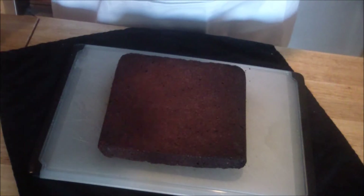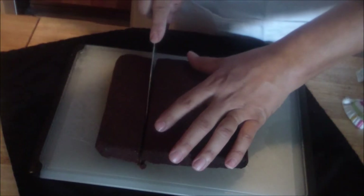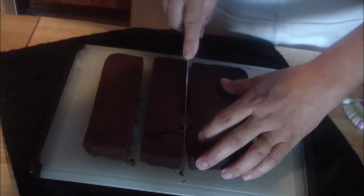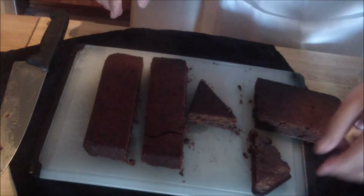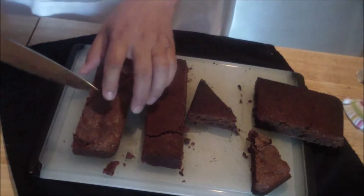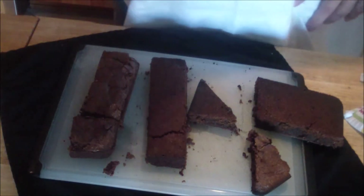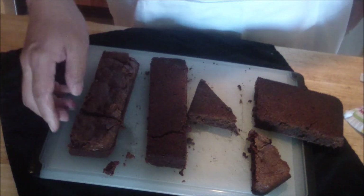Then you're going to cut them however you want — into squares or as you like. You can decorate them any way you want. You'll have to bring in any additional items if you want to compete for the best brownie presentation.